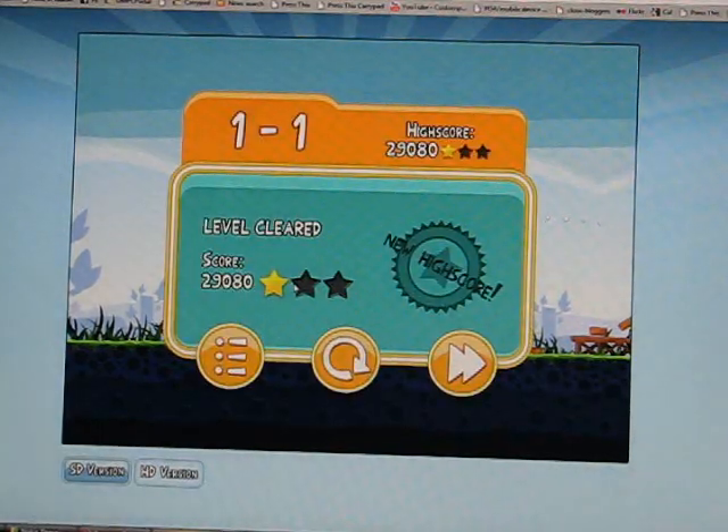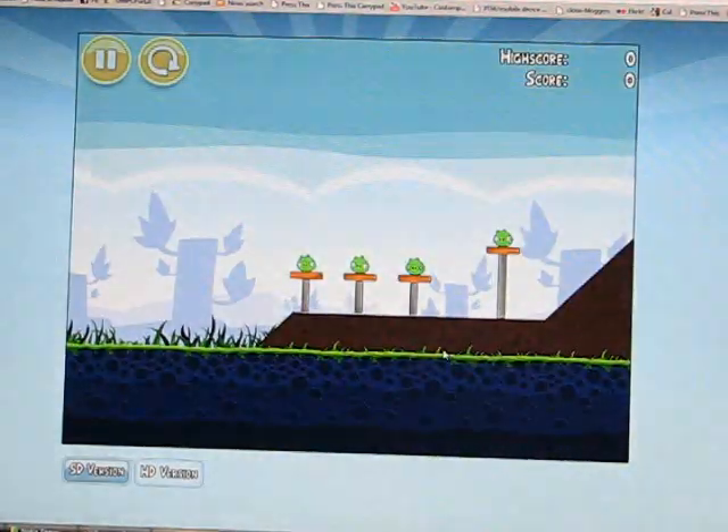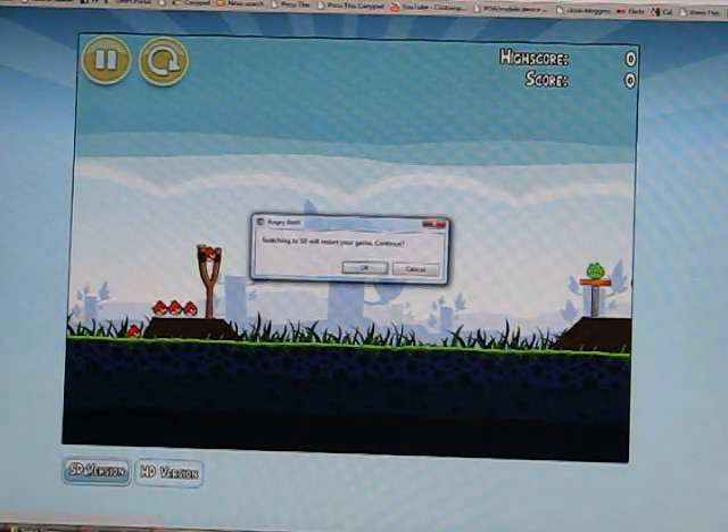The frame rate is certainly not as good as on an Android tablet, for example — way, way lower than you'd get on an Android tablet. Let's try the SD version and see what happens.